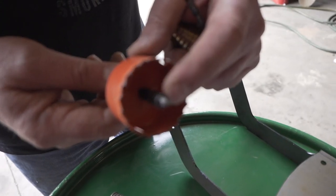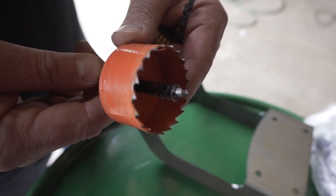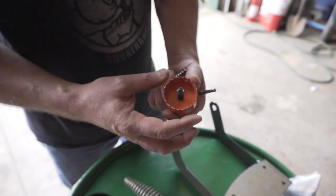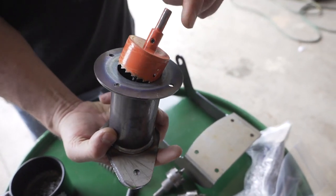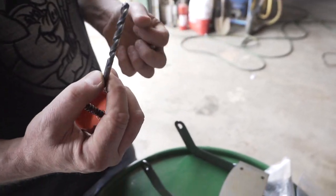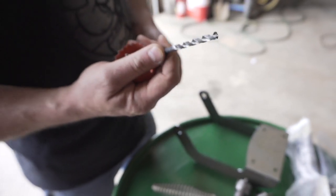I like this hole saw better than the fancy one, honestly. It's got that ejector spring, it's got a standard center bit. It's technically in millimeters, but the outside is two inches, which is exactly what the inside of our stack is. And this is just a jobber drill bit — we drill all our starter holes with this.